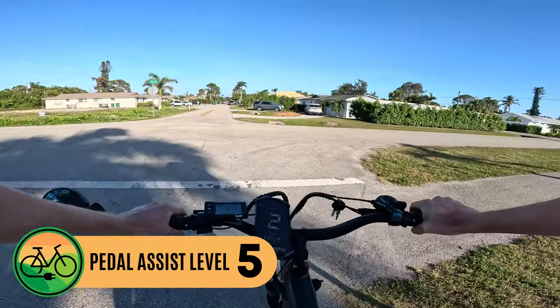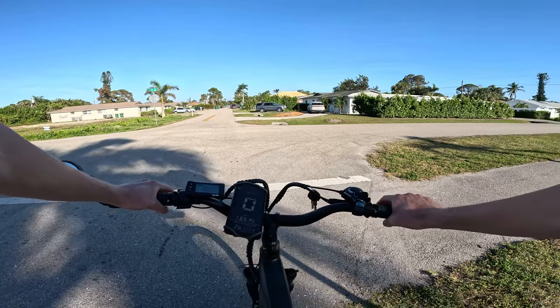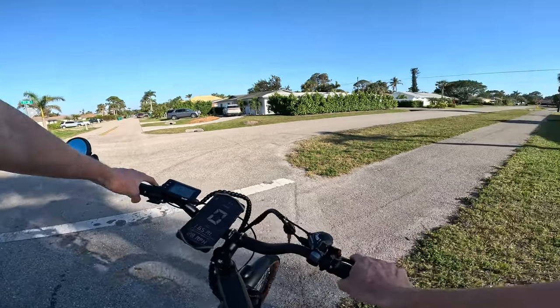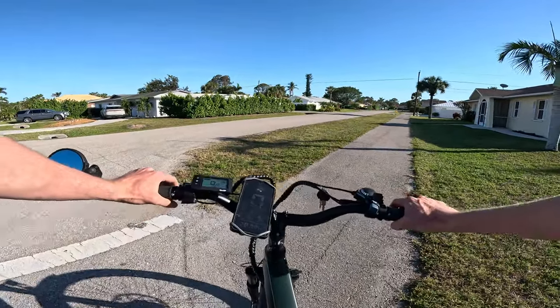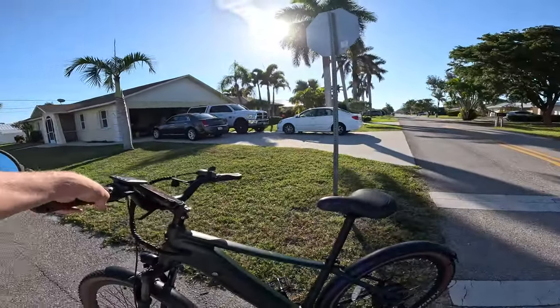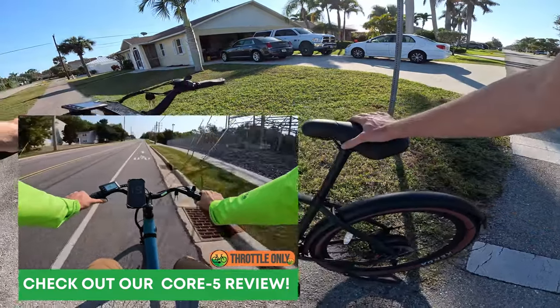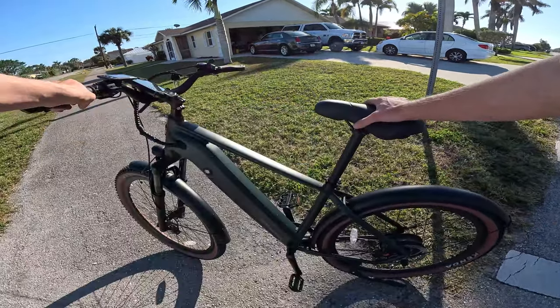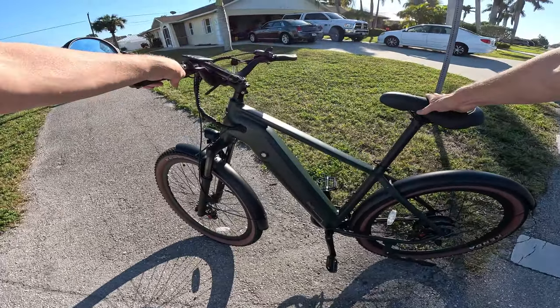In most videos this is where I'd do a hill climb test, but given we're in flat Florida that's not possible. The good news is this motor is the same as in the Core 5, so you can check out our more recent Core 5 review to see how it performs on our hill climb test under throttle alone. With that, let's get into some third-person riding footage and my concluding thoughts on the Ride One Up Tourists.